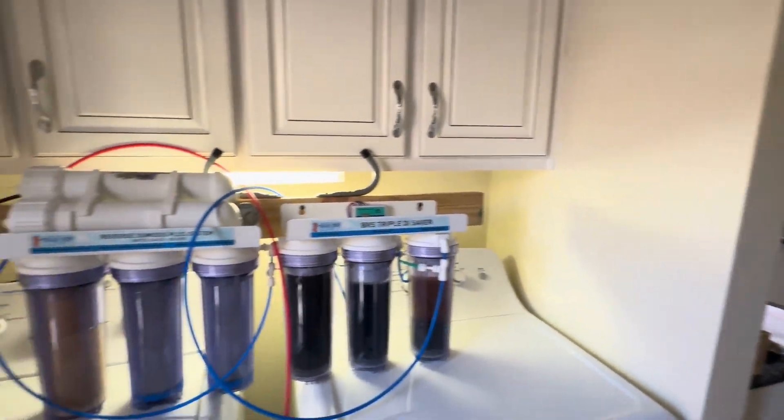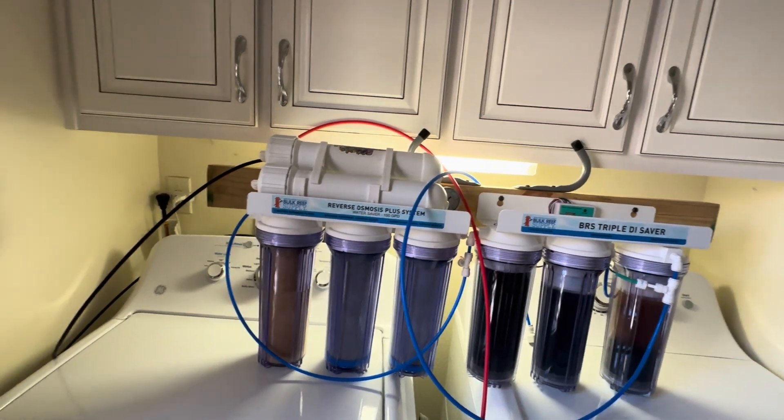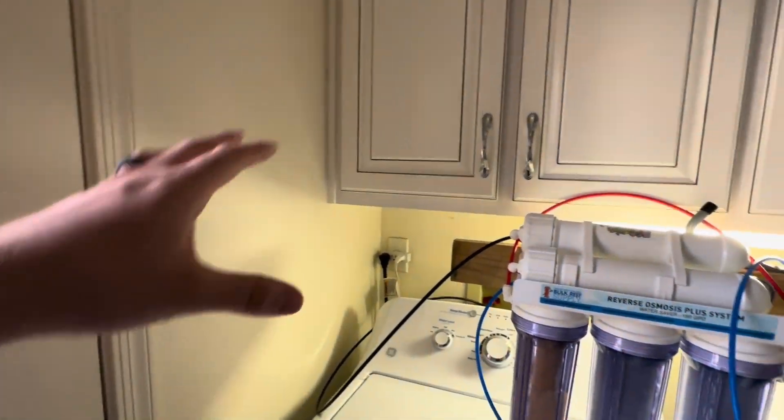For us, since space is pretty limited, we didn't really have an option to make it permanent — or we do, but something that's not visually appealing. We didn't want to have the canisters out.